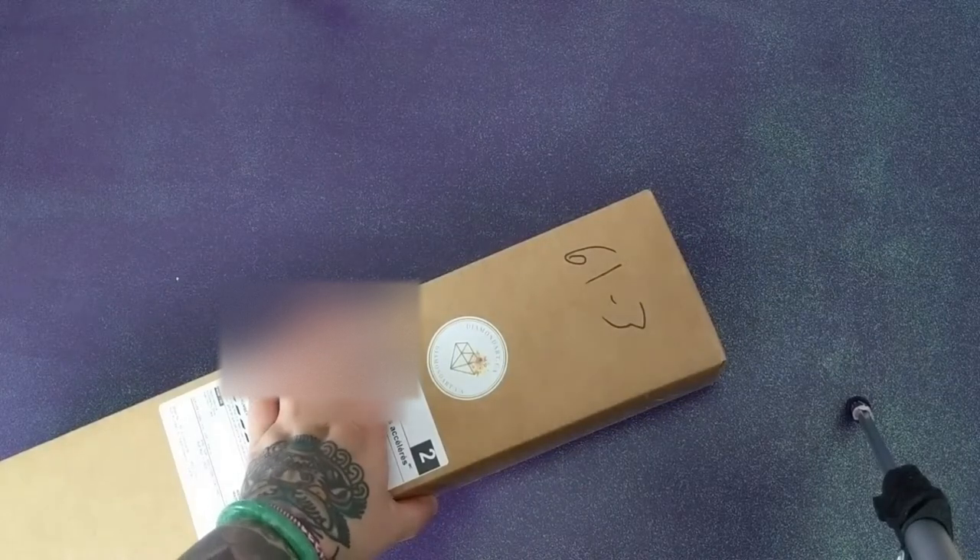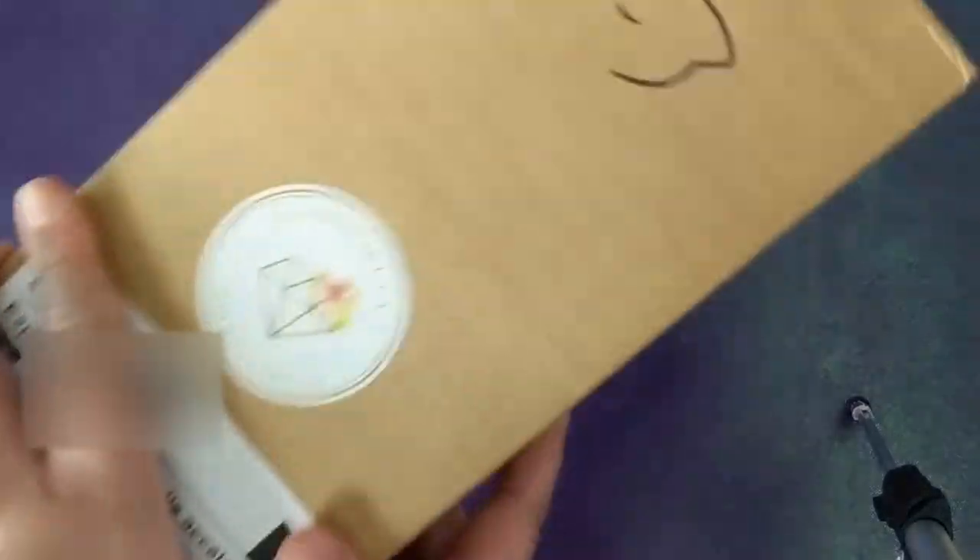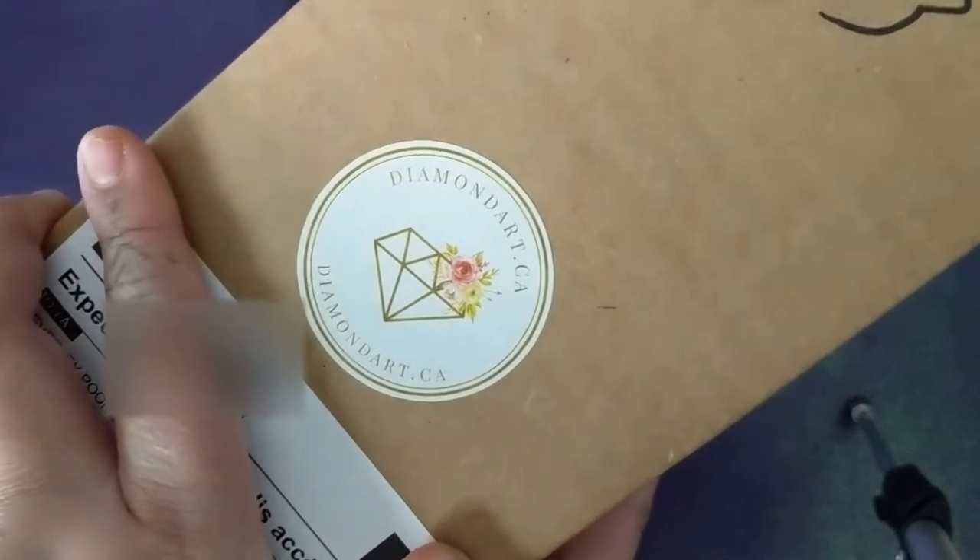Hi everyone! Today I have a very special unboxing from DiamondArt.ca. If you watched my previous unboxing, which I'll link here, this is a Canadian company. I am in Canada — I'm in Edmonton, Alberta — so when I found a Canadian diamond painting company, I definitely wanted to try it out.